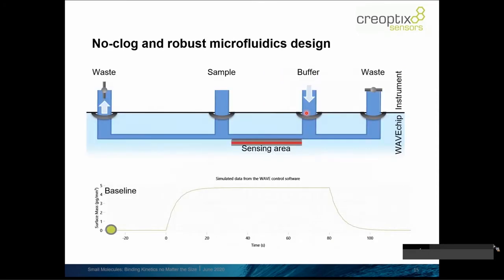So what's the trick here? On this schematical representation, you see a side cut — we're looking from the side into a flow channel. The flow channel is shown in blue. You can see the sensing area, and the microfluidics shown here are not only connected to the main fluidics via one inlet and one outlet, but rather there are several inlets and outlets.